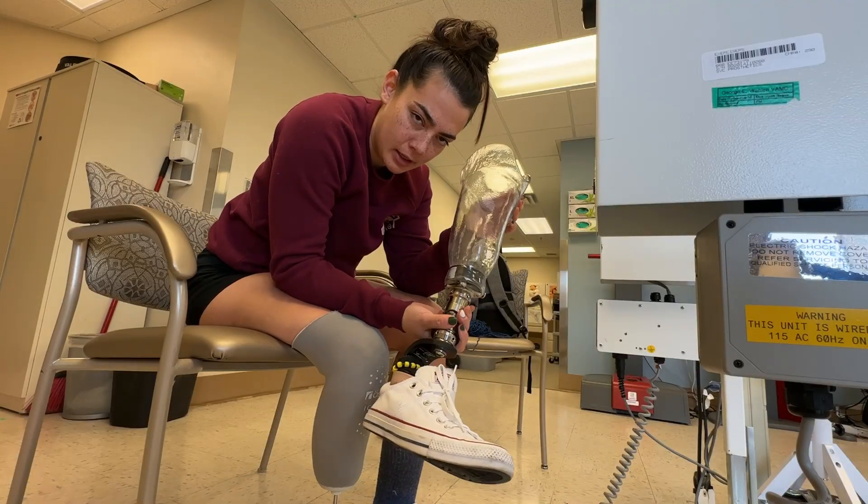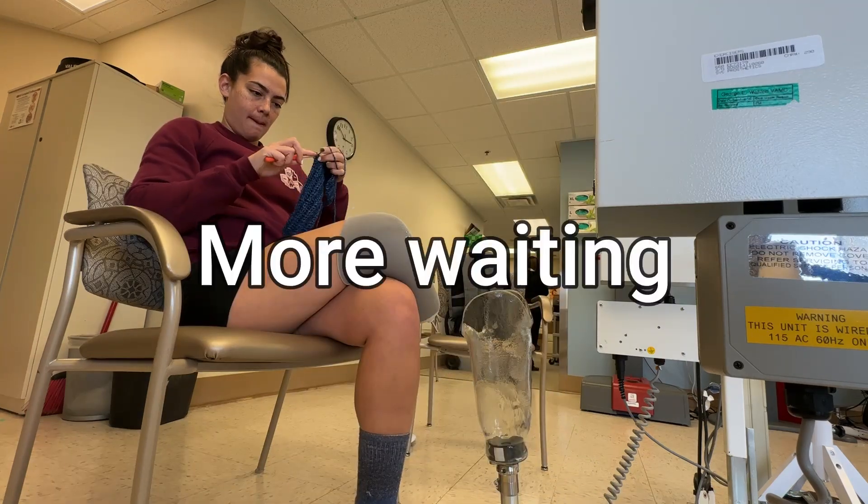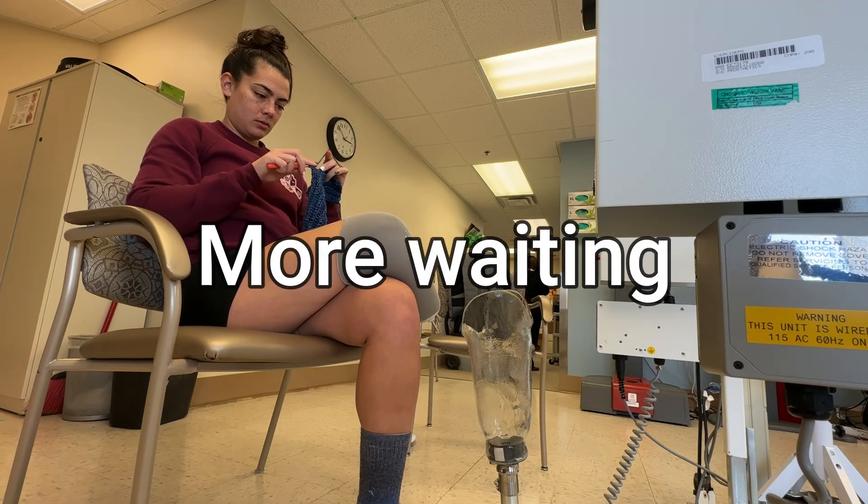This is my leg. There are many legged, but this one is mine.